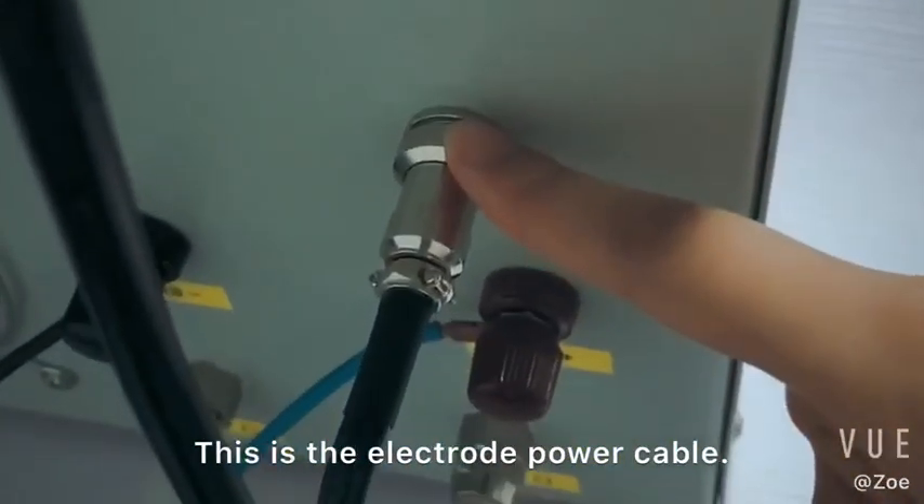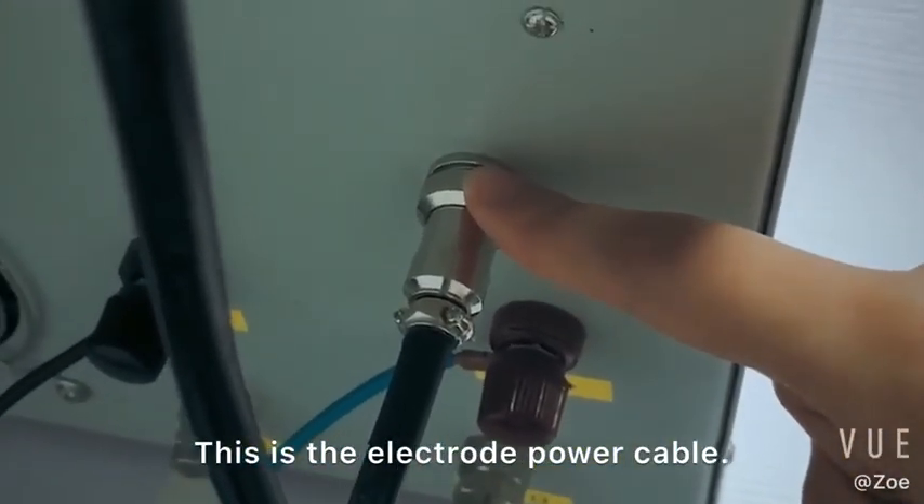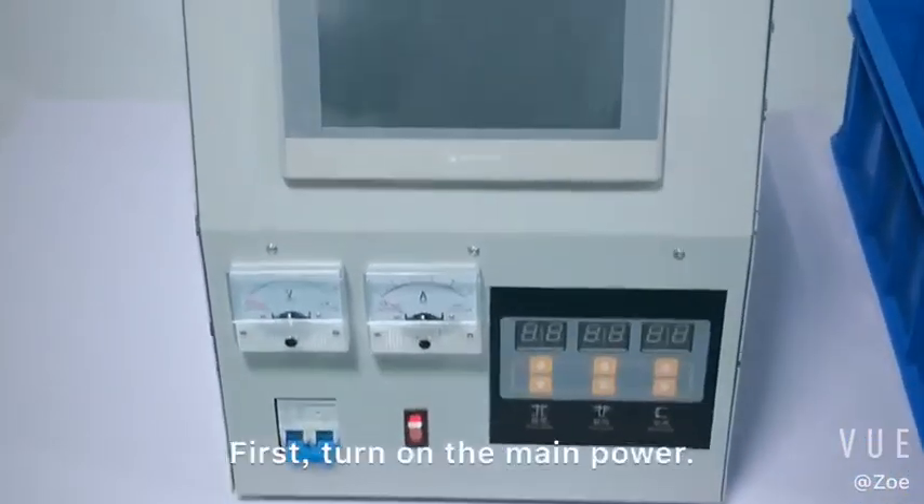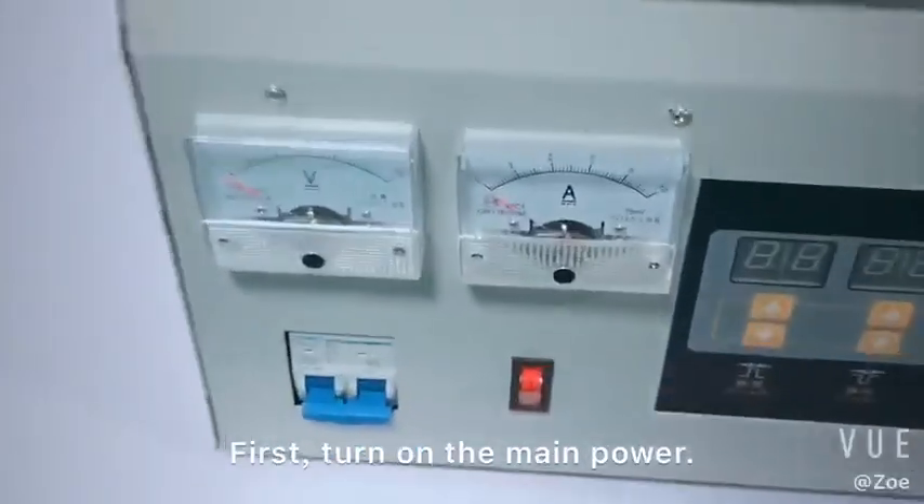This is the electrode power cable. Now we can turn to the front. First, turn on the main power.